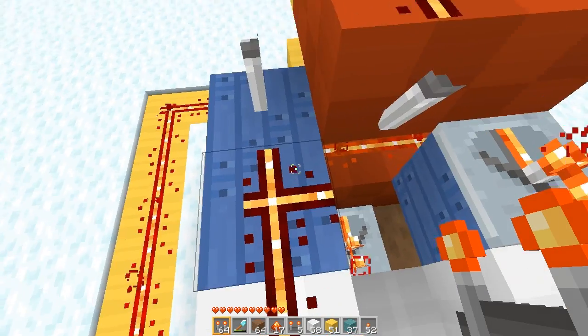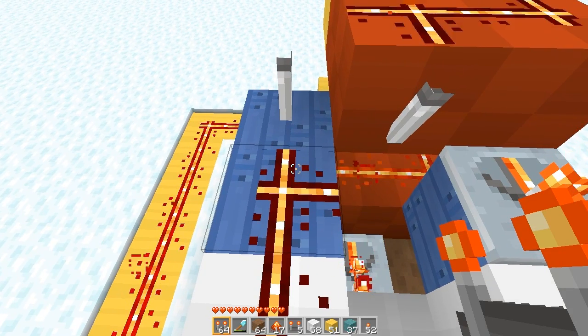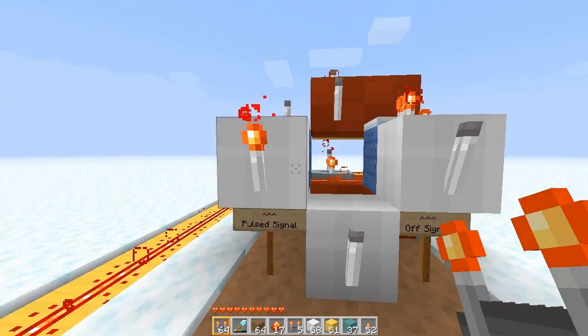With both of these torches touching this redstone wire, we have an AND gate, and the AND gate feeds into a torch which activates the pulse signal.